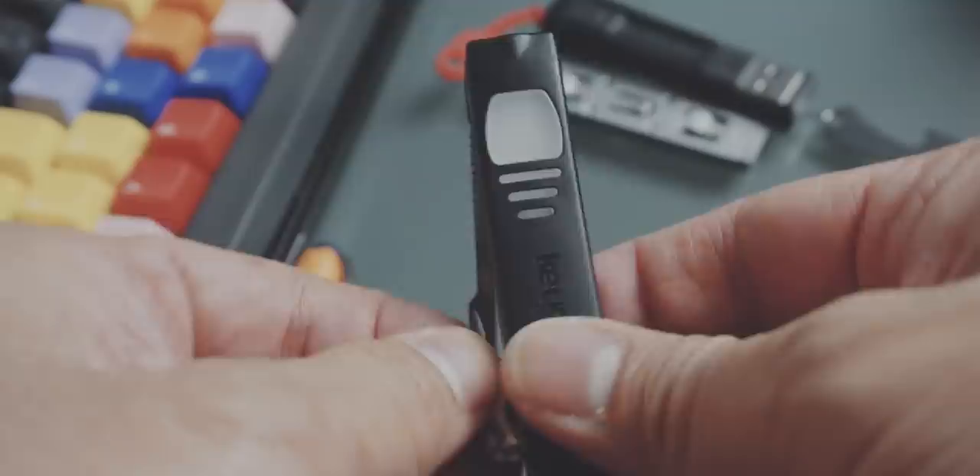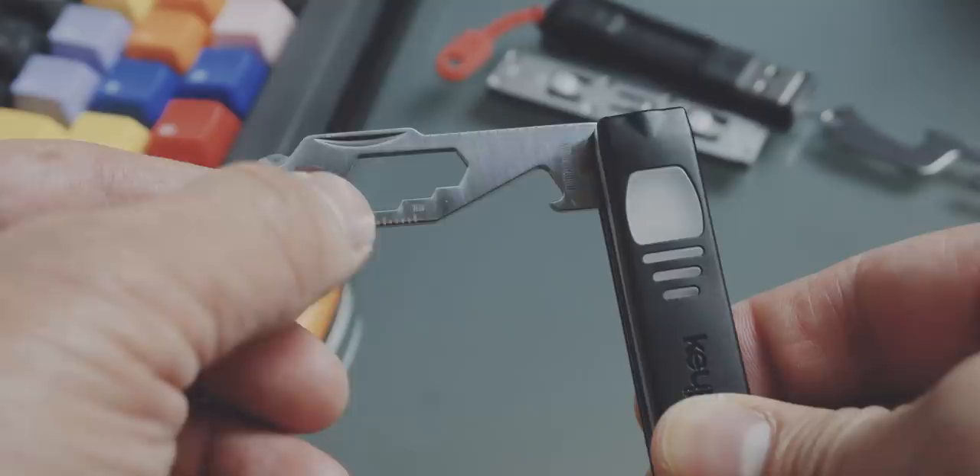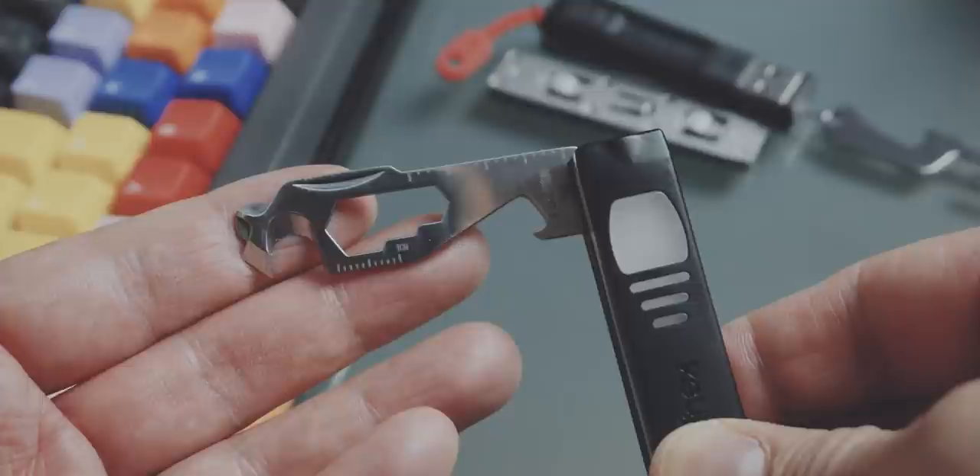I'm really looking forward to testing it out. The Mokka 2 multi-tool says in the description it has 11 multi-tools. And even when I count the Phillips and flathead screwdriver as two tools, I can only count nine. But still, that's quite a lot, and having this box opener and cord cutter is pretty neat, instead of using your big knife to open a box.